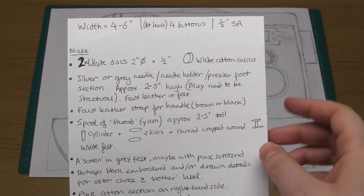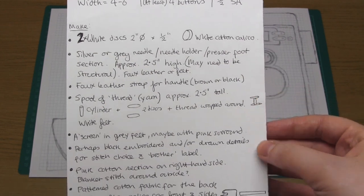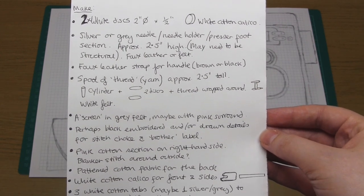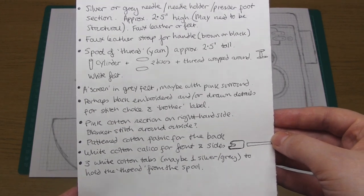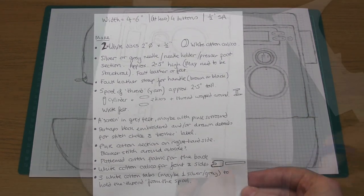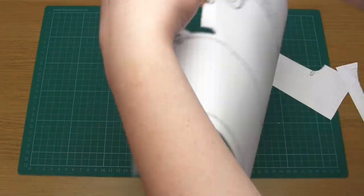Once you've finished your drawing, you'll likely want to make a list of the parts you want to make. Here you can see my list as an example, which includes the presser foot, the strap, the spool of thread, and the screen. Then cut along the outline you've drawn to give you the basic template for the body.